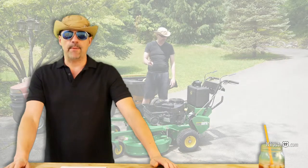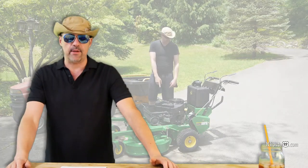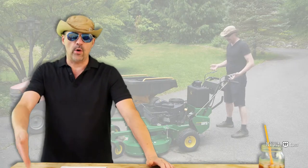Not just looking up some expert who thinks they know what they're talking about — this is first-hand experience and I'm kind of learning on the job. Anyway, we got this gear drive model, the WG36A.